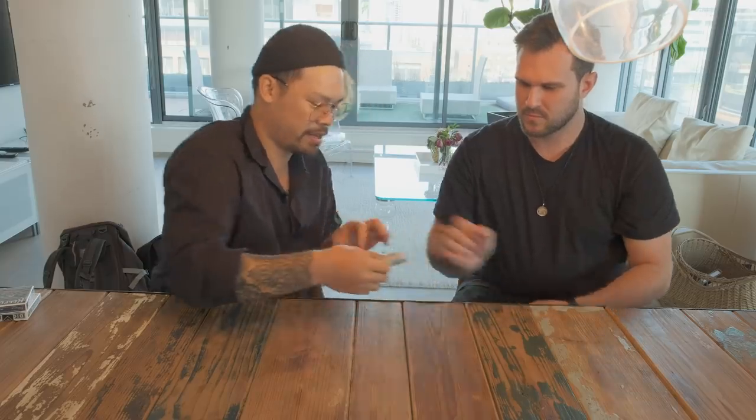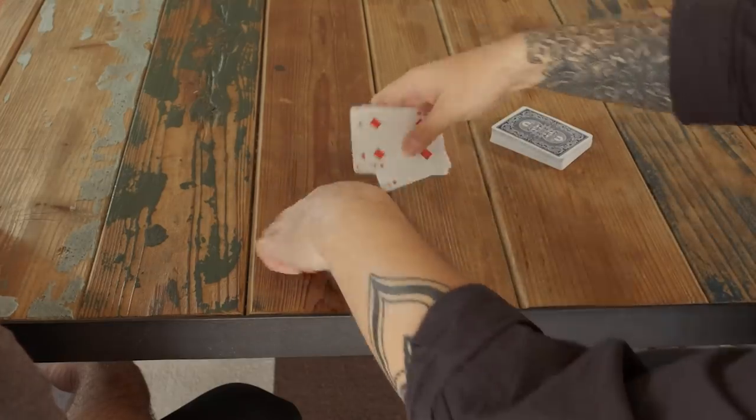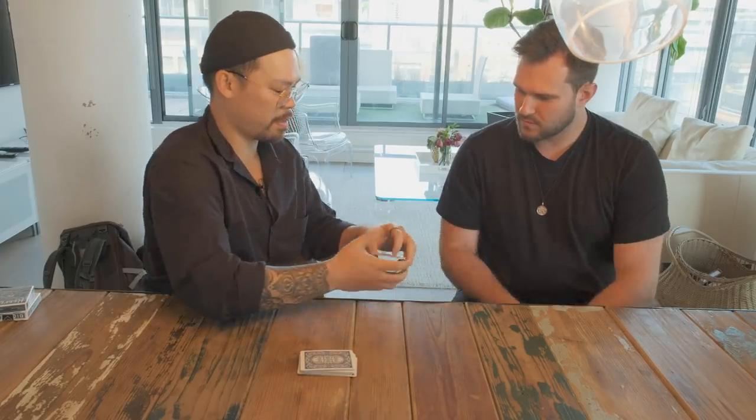I'm just going to use some cards — four red: one, two, three, four. Four red, four black. Face down, you're going to shuffle them however you want, as long as you're happy. And when you're happy, just give it back to me. And we'll see how you did.